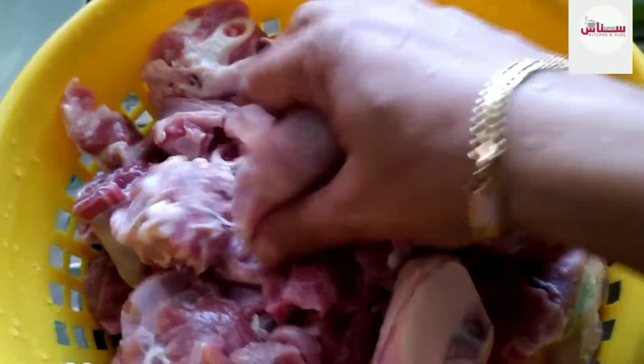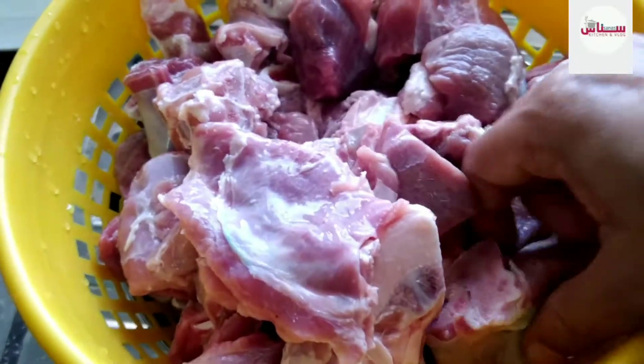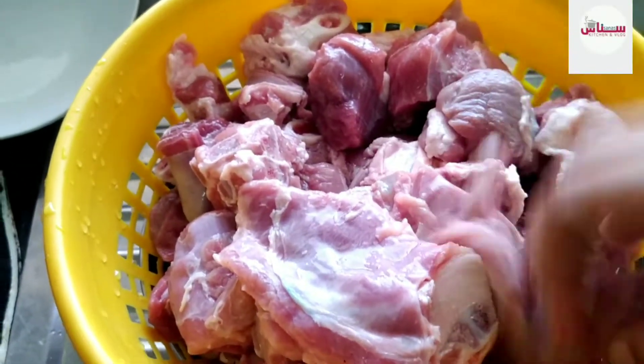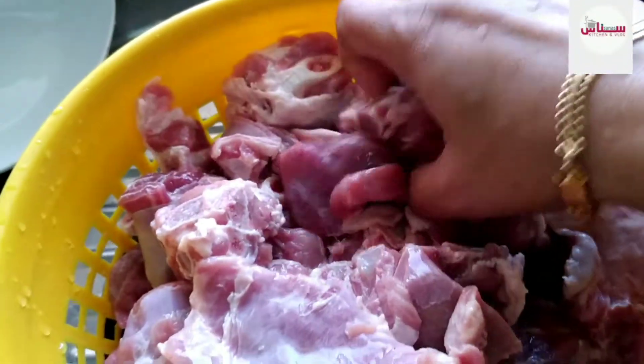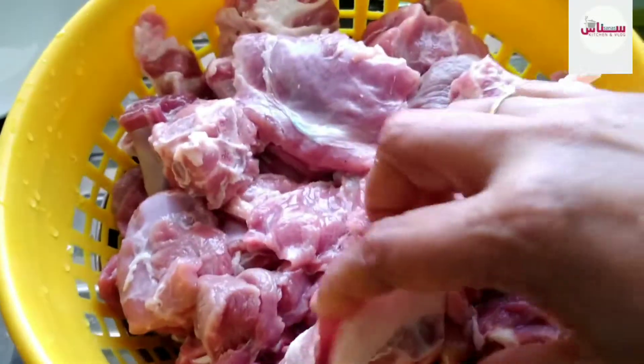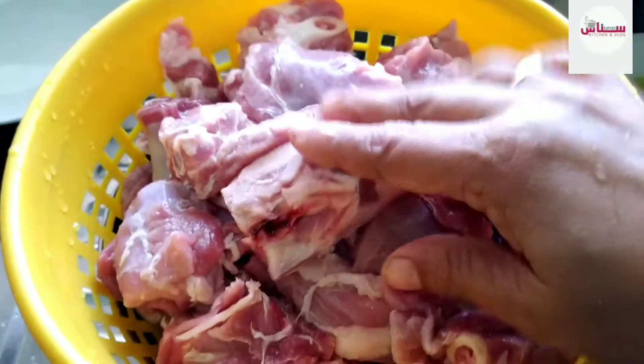This meat is already cut and ready to cook. I have made the cook on the material. I'm going to make rice and I did this very well, using my own technique.